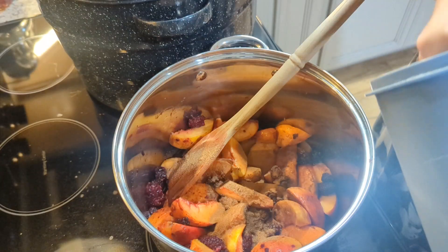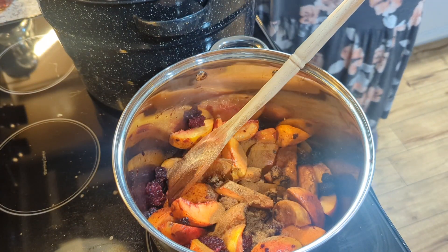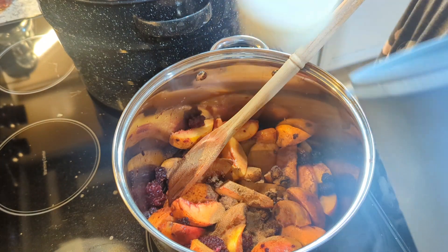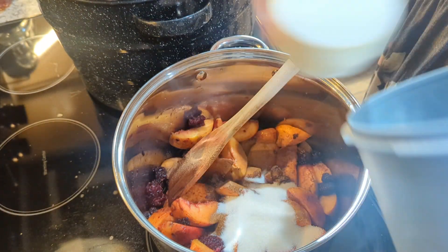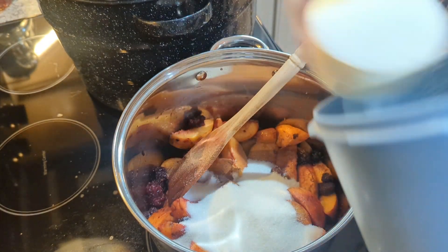And then I've also canned — I'll include that picture at the end of this video — just peaches, just regular. I didn't video that. I'll tell you about that when I show you the picture at the end.